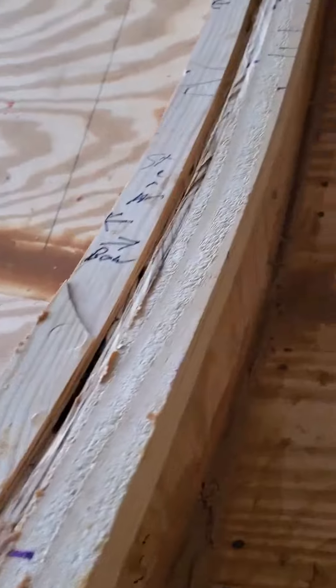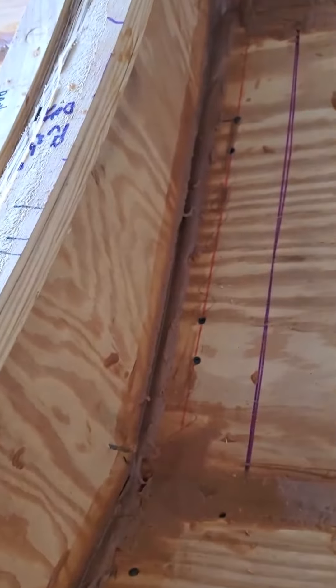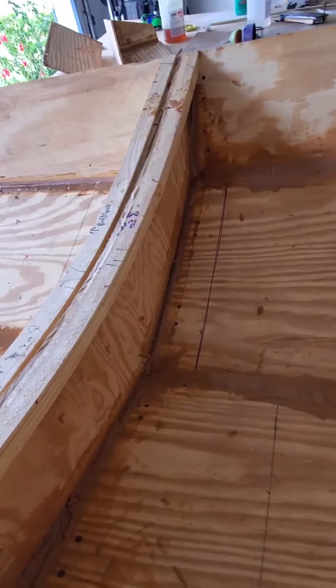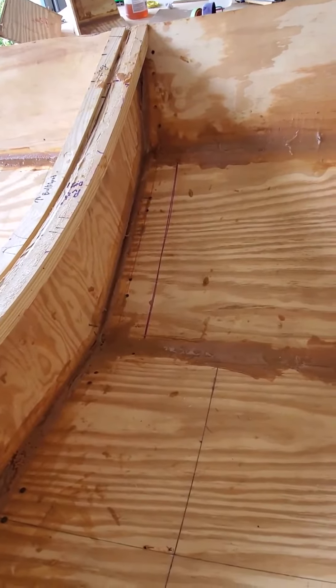I got a little spots right there where it kind of ran down a little bit. It still filled in the gaps, so that will take care of that. It'll be nice and smooth when I get all done sanding. I just meant to sand my ass off, that's all.